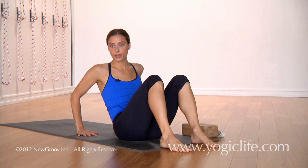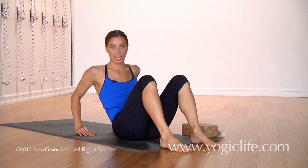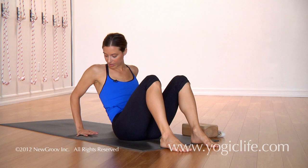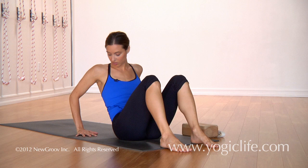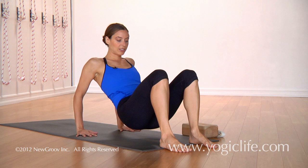Fingertips pointing forward. What we want to make sure of here is that the inner hands don't lift in both the modification and the full variation — we want to really press the inner hands down. It's okay to turn the hands slightly out if it helps you to take the upper arms back and open the chest. But eventually you really want to keep the wrists parallel to the front of the mat, so hands pointing straight forward.